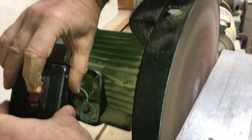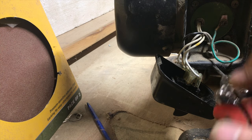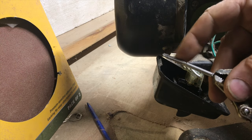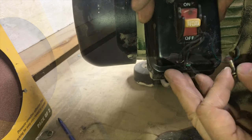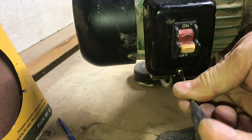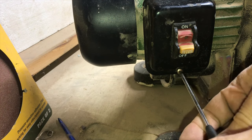Now when we flip it on it works! I am so glad to have my sander back. Now it's time to put everything back together. I'll use a tap to make sure everything's cleaned up so I'm not fighting with the threads, and we'll screw that switch back into place.